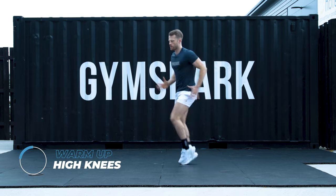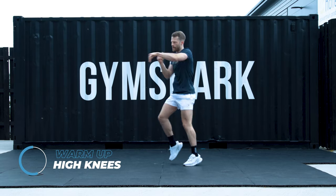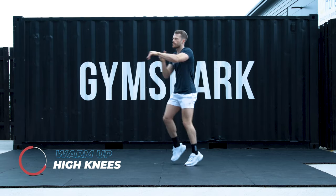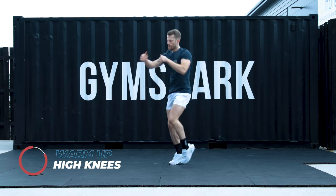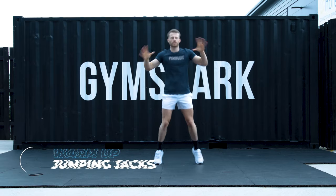High knees. 5, 4, 3, 2, 1. Keep the knees going. Put punches left and right in. Jab cross. 5, 4, 3, 2, 1. Last one. Jumping jacks or star jumps. Nice and easy. 5, 4, 3, 2, 1.